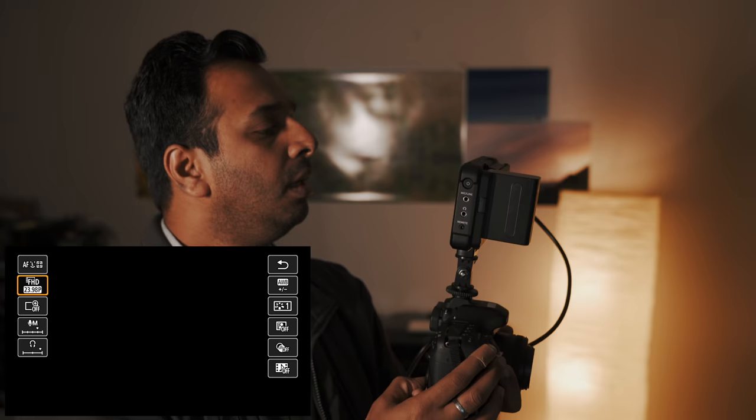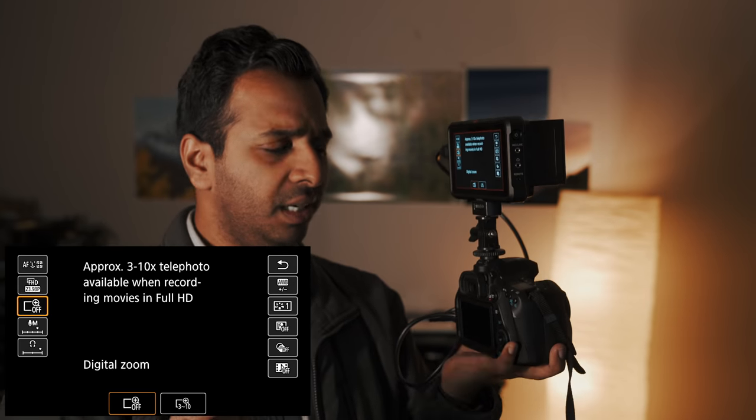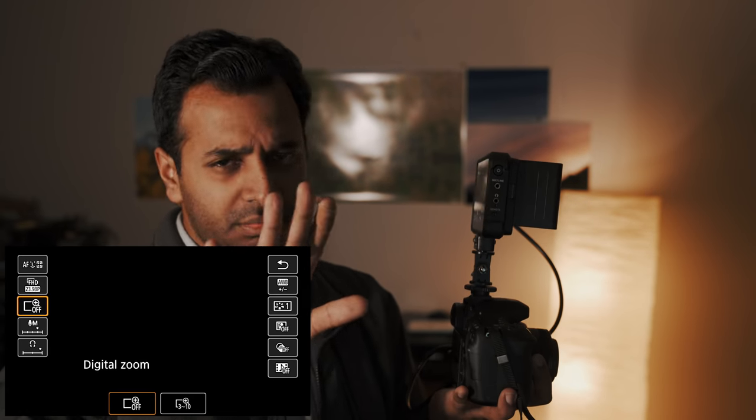Now, you can go to the Q menu. If you go here, you can find the digital zoom option. This is already 1080p full HD. If you zoom in digitally, it's even more zoomed, so you can see the quality drop. That's why you can also turn off the digital zoom.